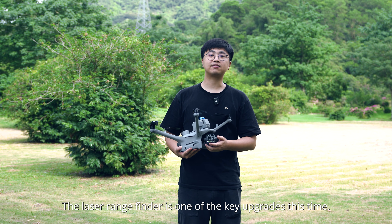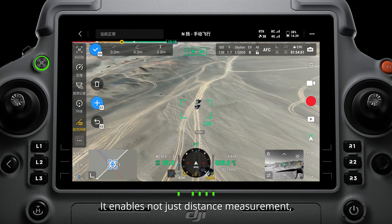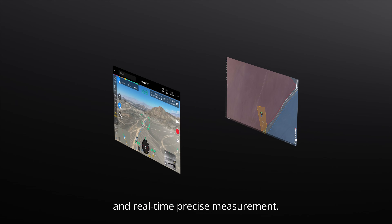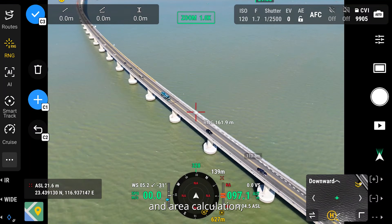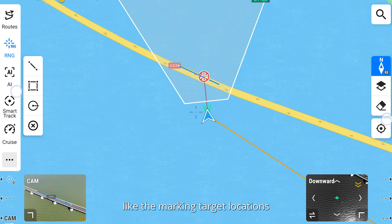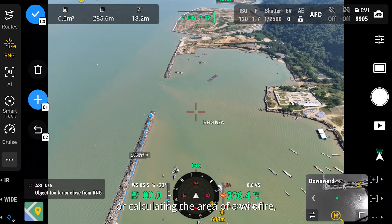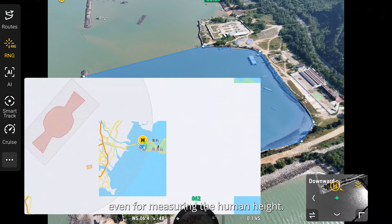The laser rangefinder is one of the key upgrades this time. It enables not just distance measurement, but also coordinate calculation and real-time precise measurement. Through simple operations such as pinpoint, light drawing, and area calculation, it can complete tasks like marking target locations for inspection purposes, calculating the area of a wildfire, or even measuring a person's height.